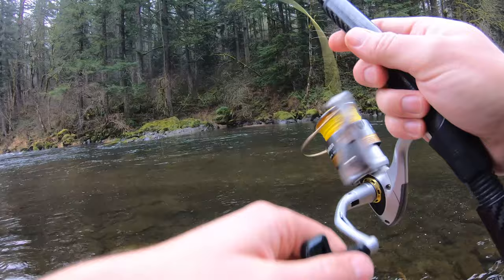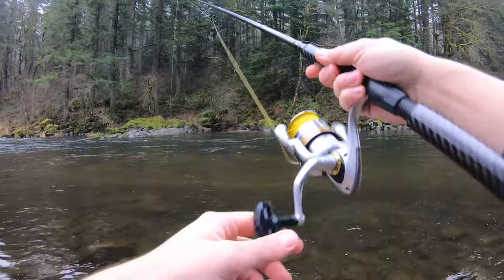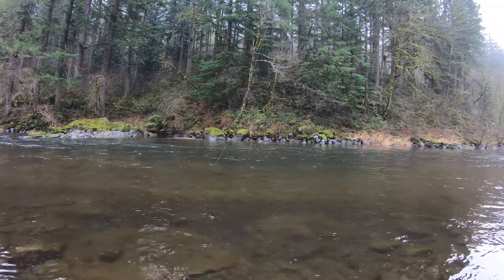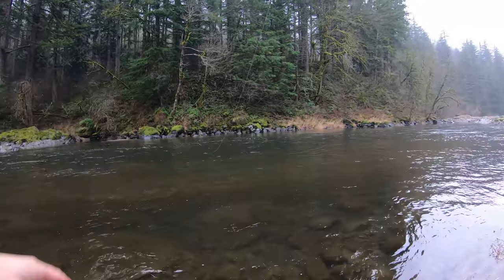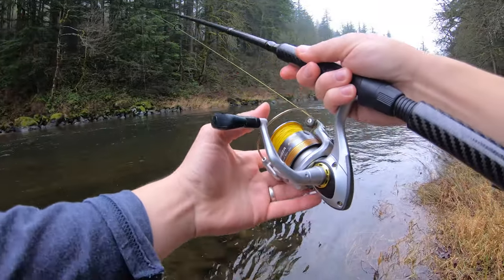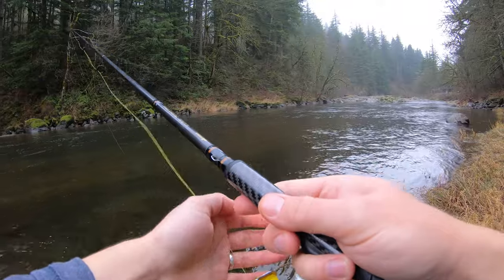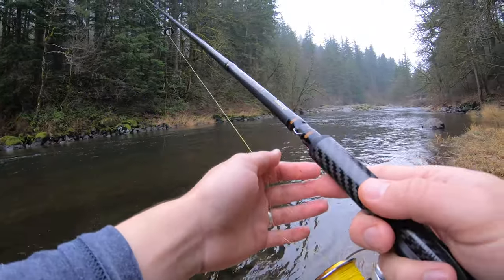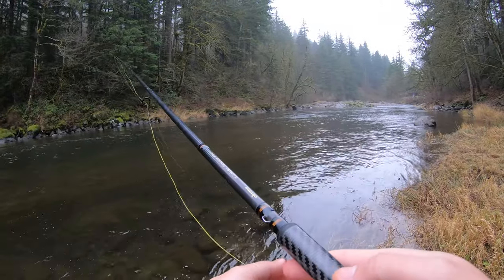I would highly recommend getting a pair of polarized glasses. It's not really necessary, but it certainly helps a ton. If you bring polarized glasses out onto the river like this, you can really see where that deep water is, you can see where those rocks are, and if there's fish in there it gives you a much better chance of actually spotting the fish. A decent pair of polarized glasses are very, very helpful.